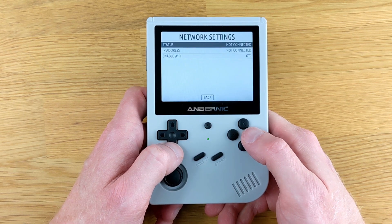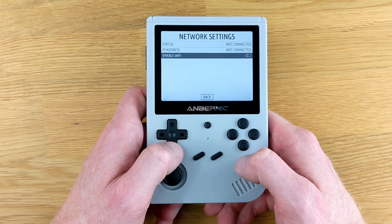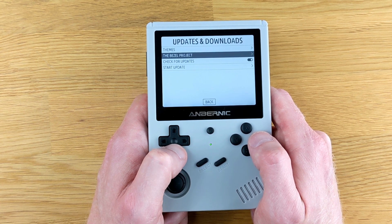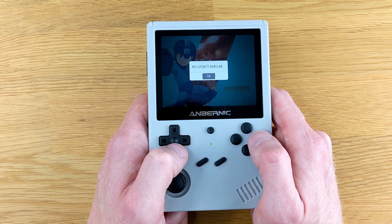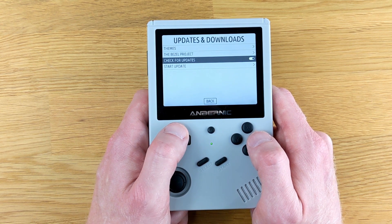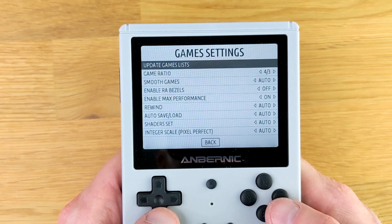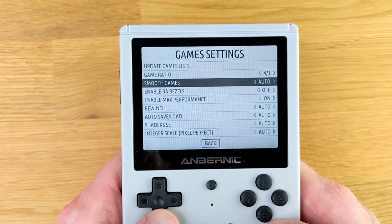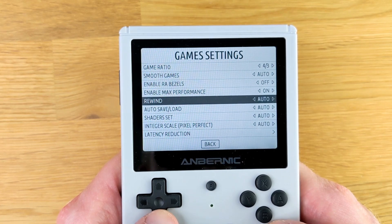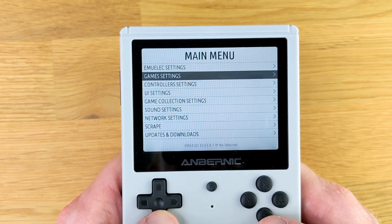The RG351V also has the ability to connect to a wireless network, which is one feature I actually really appreciate. Connecting to the wireless network lets you download things like box art and information about games you own, as well as updates. You can also download additional themes. In the game settings menu, you can change the game aspect ratio, take off shaders if you want — there are some options here that will be very familiar if you've ever used RetroPie.